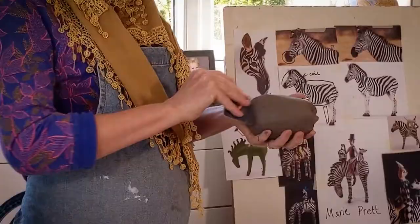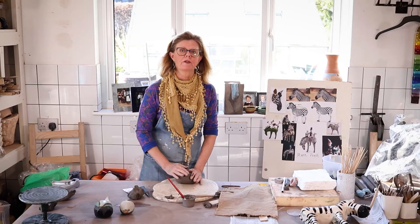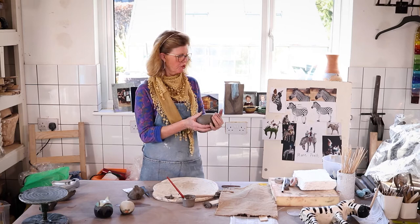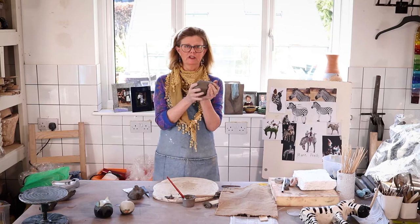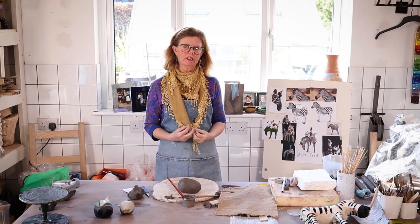Let's tidy up the form. If you haven't got a plaster bat, a wooden table will do — preferably not mum's best mahogany one. Get the shape just right, take a look at your picture. The zebra's got a big rump and it's a little bit narrower at the front. So there's my body started — it doesn't look like a zebra yet, but be patient. Things never look at the beginning what they're going to look like in the end.